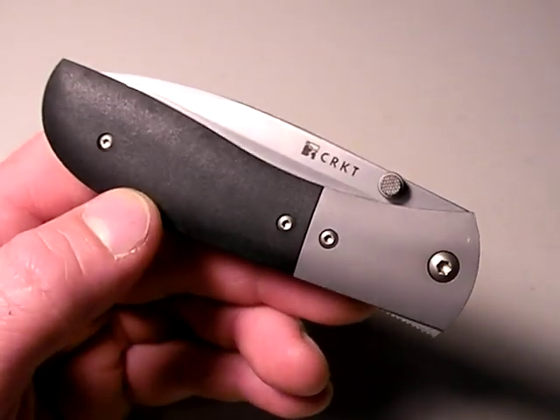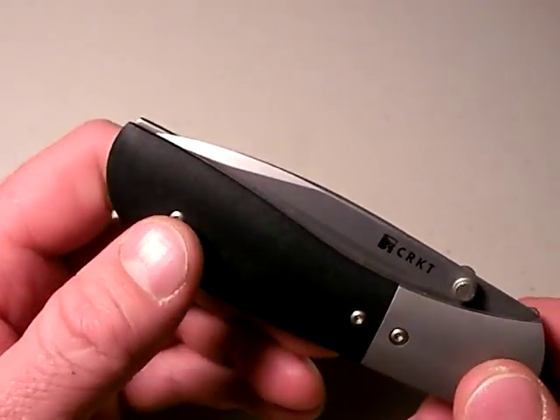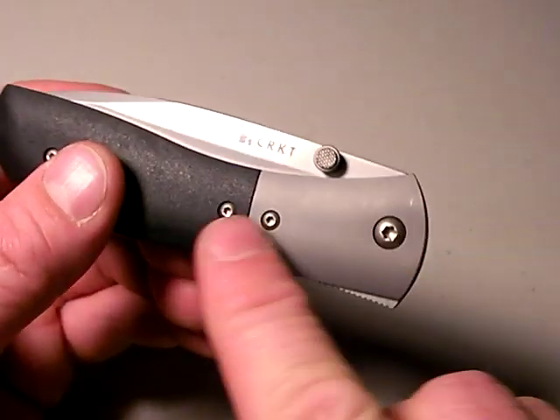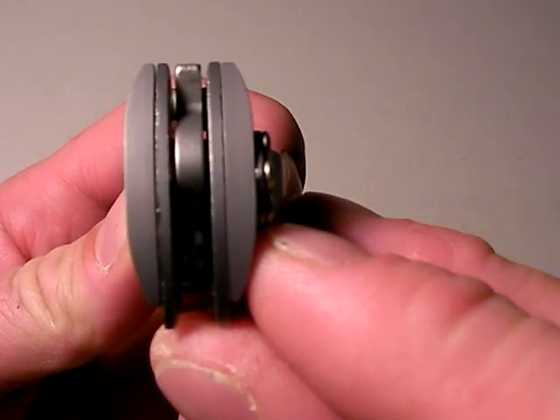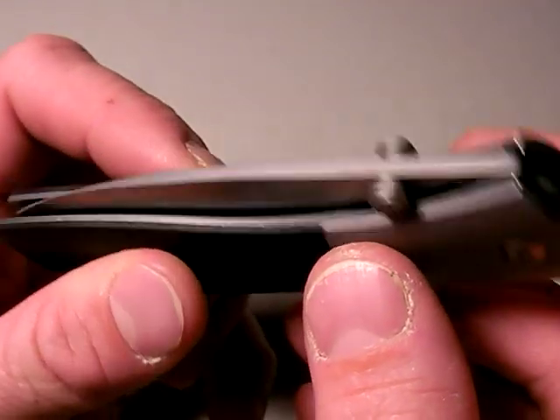Where does the extra weight come from in the M4? The Carson designed M4 by Columbia River Knife and Tool. Well, first, it's mostly a stainless steel frame. The bolsters here are made out of stainless steel, non-ventilated. You can see they're relatively thick. That's where a lot of that weight's coming from. Additionally, it's fully stainless steel lined.